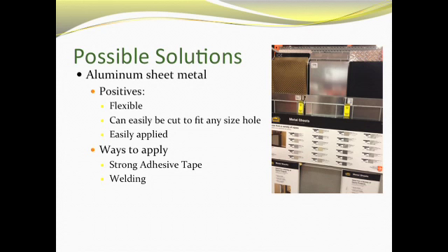There are two ways to apply this sheet metal. First, we can use aluminum adhesive tape, which is very strong and can bind the metal to the existing roof. The other option, and the one that will really help us long term, is to weld the metals together. It will create a bond that is nearly unbreakable with the existing roof material, and this is a relatively practical solution that will help the repair last well into the future.